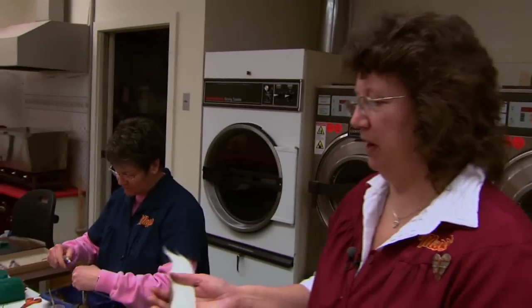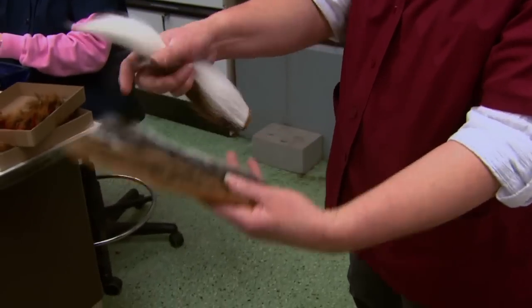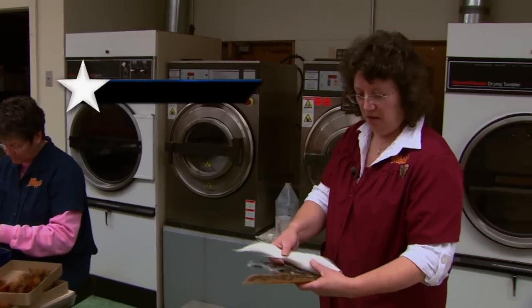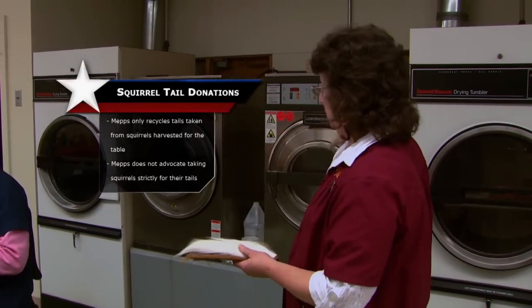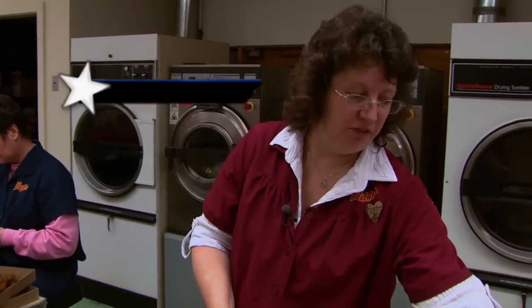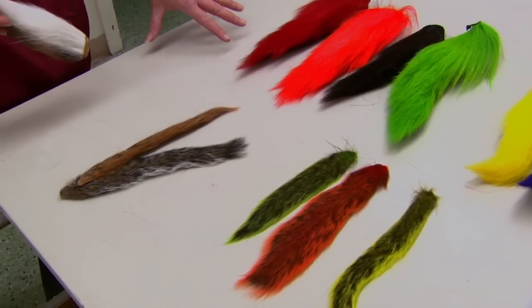Back in this area is what we call the Squirrel Tail Department. We're actually going to work with your Gray Squirrel Tail, your Fox Squirrel Tail, and what we call the Buck Tail, which is your Deer Tail. When they come in, we actually take them and put them in your washing machine and dryer — we wash the tails and dry them. Once we get that part done, if we need to, we will actually dye them these different colors. Your Buck Tail can get dyed about five or six different colors.